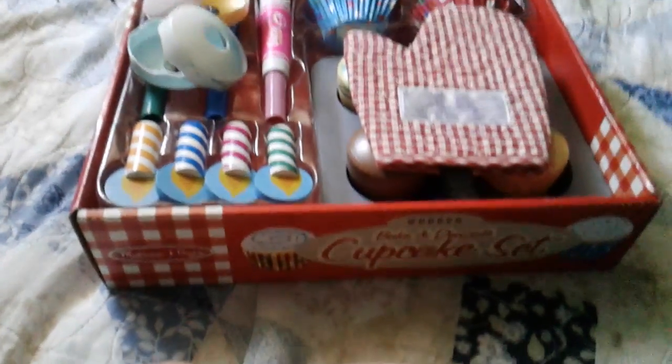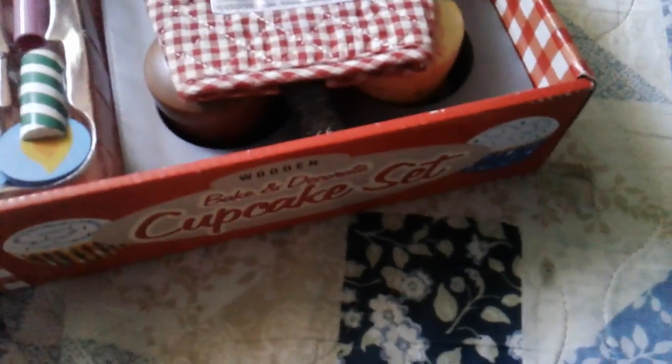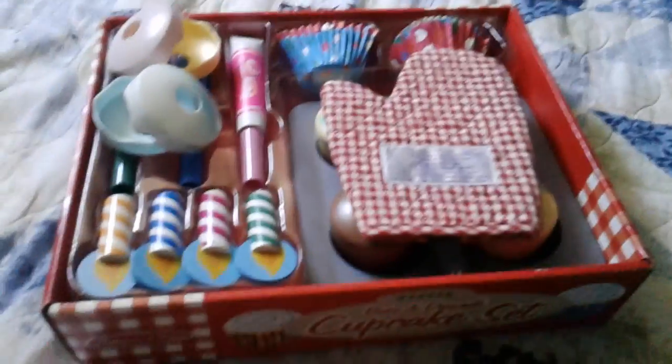Hi, today I'm going to show the Bake and Decorate Cupcake set in another toy review.